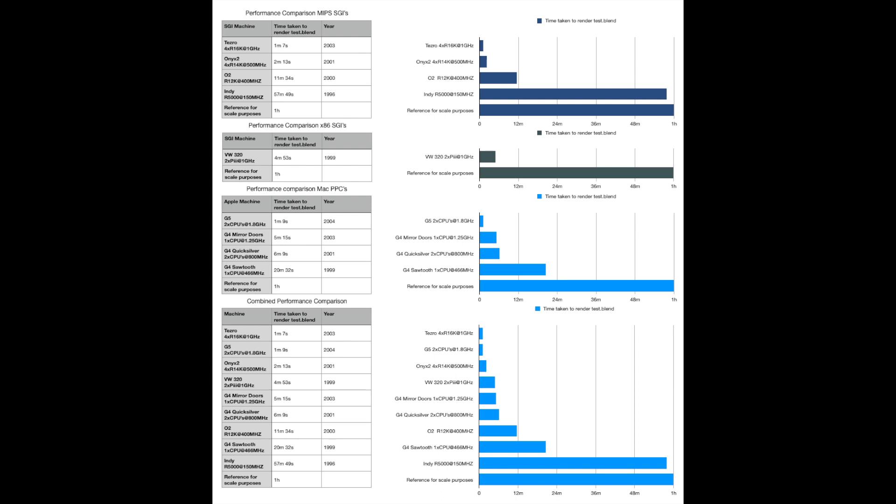Finally, comparing the Visual Workstation 320 to the O2: both at maximum configuration, the Visual Workstation rendered the scene in four minutes and 53 seconds versus the O2's 11 minutes and 34 seconds. The Visual Workstation was released in 1999, and the CPU option fitted to this O2 was only available from 2000. While we tend to love the MIPS-based SGI machines and disregard the x86 ones, this test shows the Visual Workstation was actually a very capable machine — especially compared to the O2.